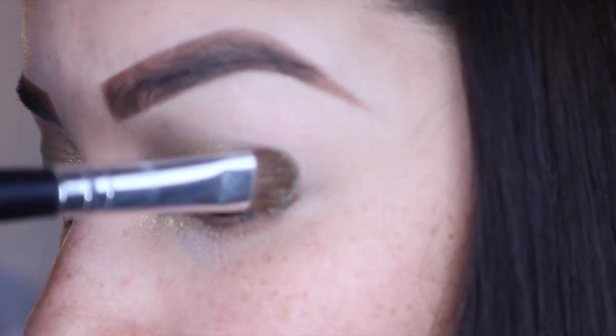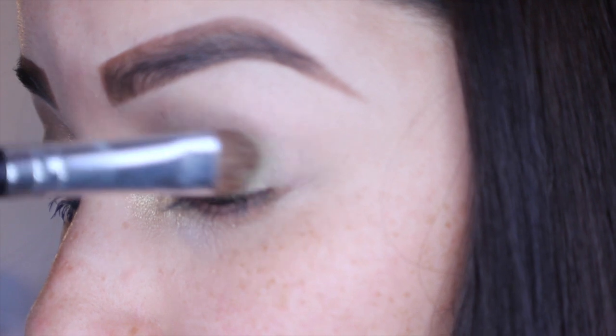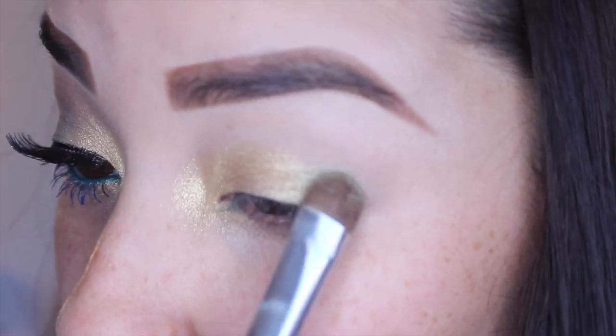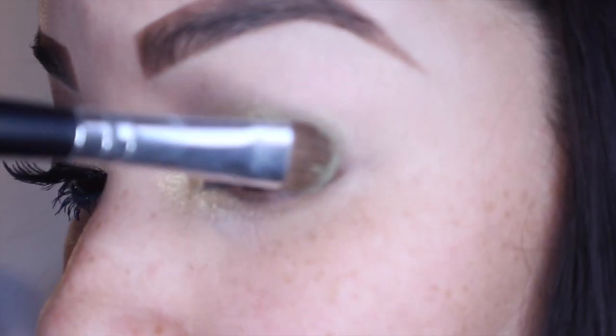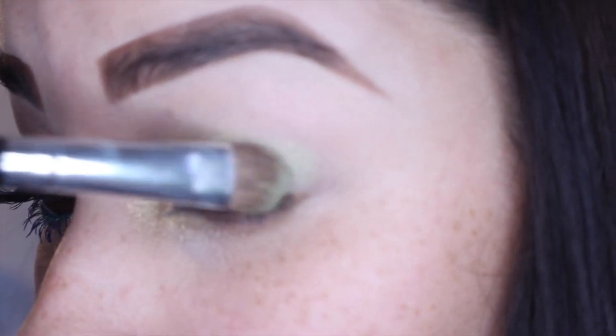Taking that same brush I'm going to flip it over and take this MAC pigment — I'm so sorry, I don't know the name of it, it rubbed off, but if I can find it I will leave it down below — and I'm just going to put this on my outer corner and then work my way into that gold color.